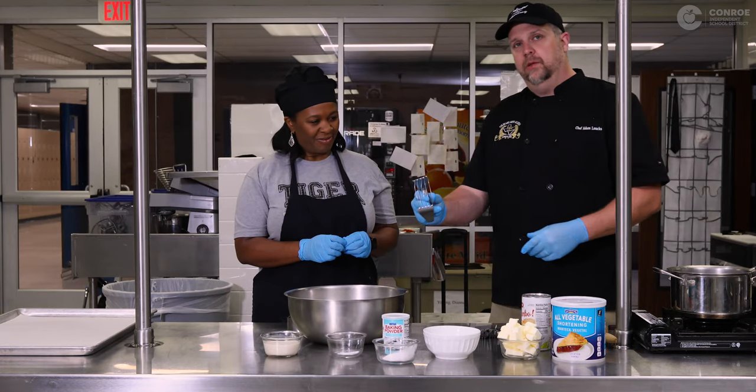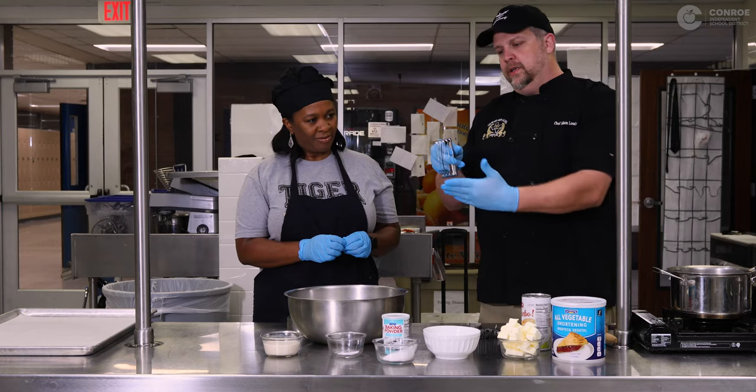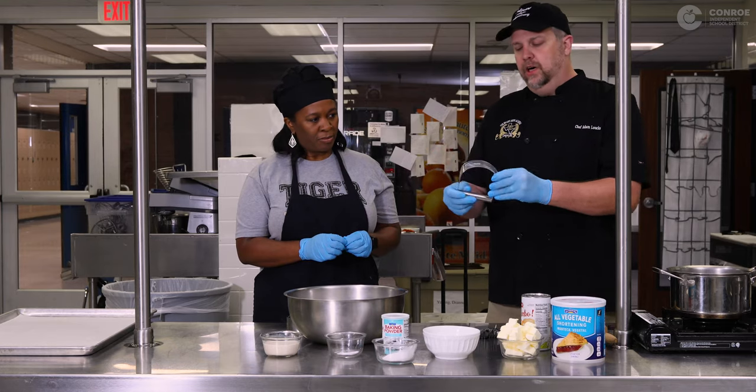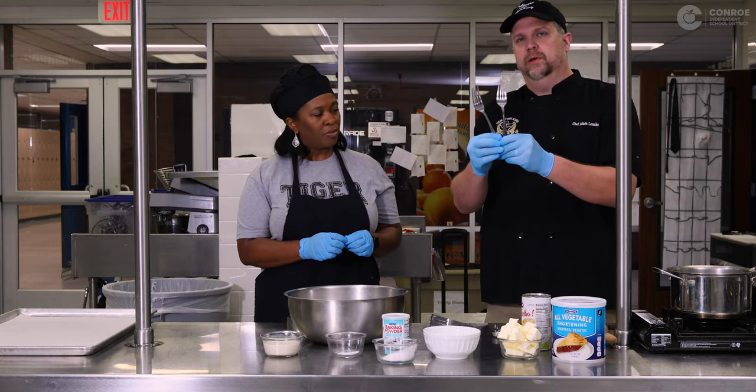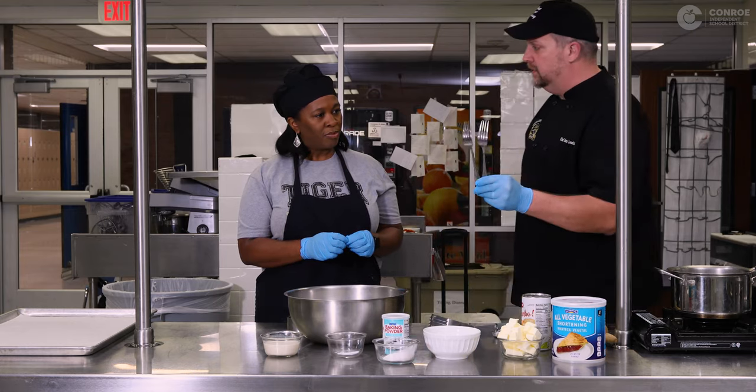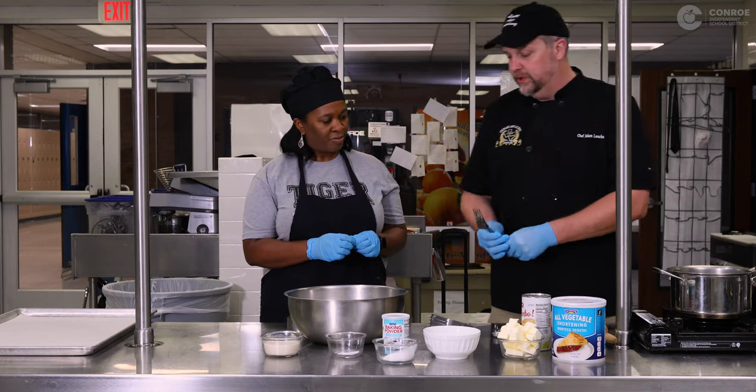Now we're gonna use what's called a pastry blender. It's got multiple lines on there; they're a little bit sharp. If you don't have a pastry blender at home, we have forks. Everybody should have forks. I recommend using the metal ones and not plastic ones because they're gonna break.